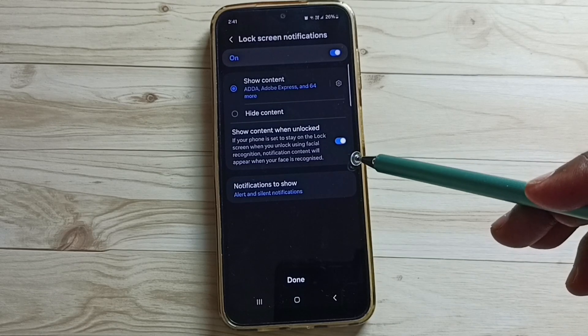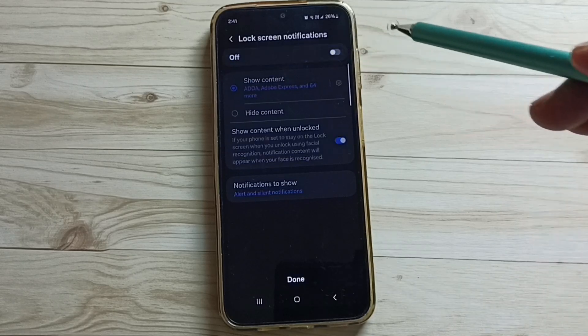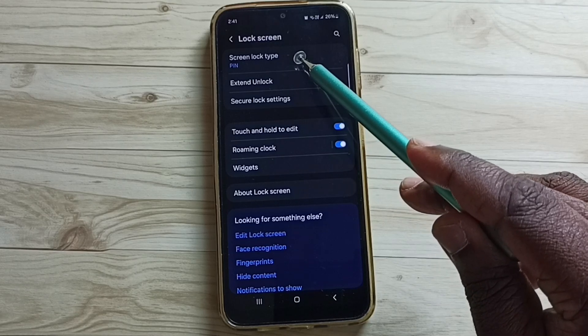Tap on OK. Done. If you want to get notifications on the lock screen, you can enable this; otherwise just disable it. Then tap on Done.